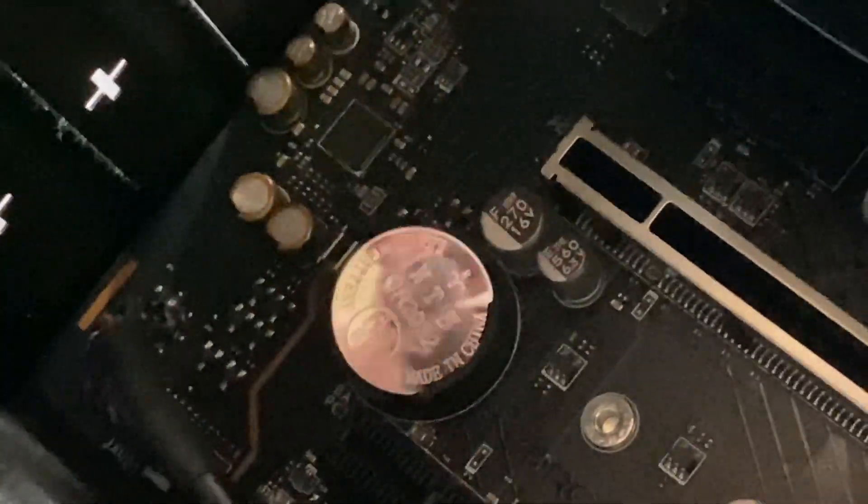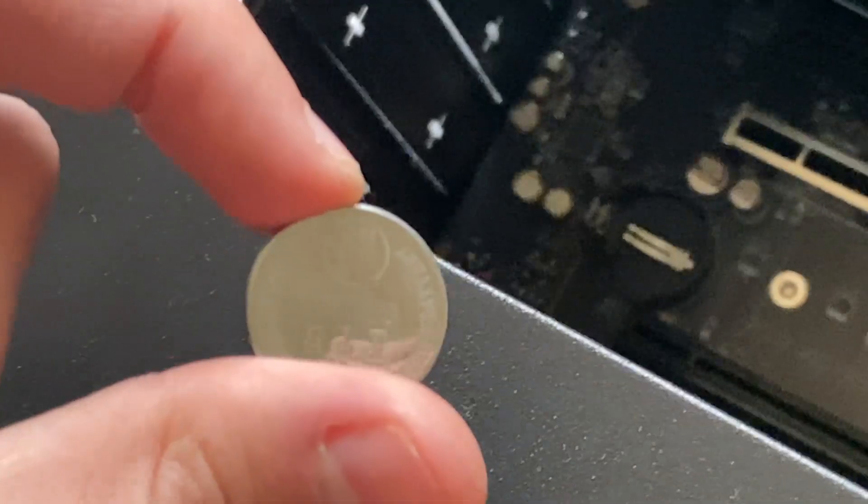The battery should then lift out — it sort of pops like that. I'll just get my fingers in there and get it out. And that is the CMOS battery right there.